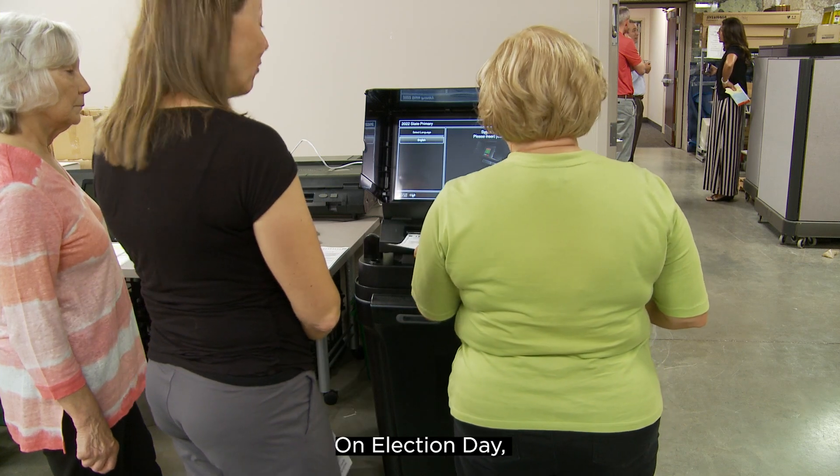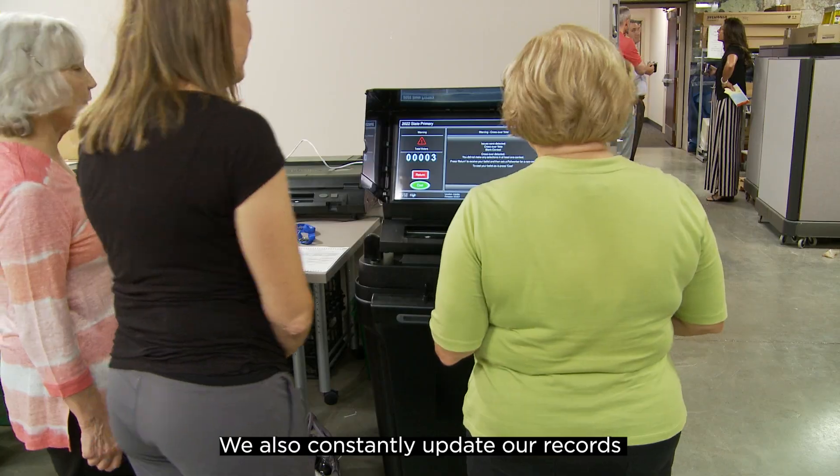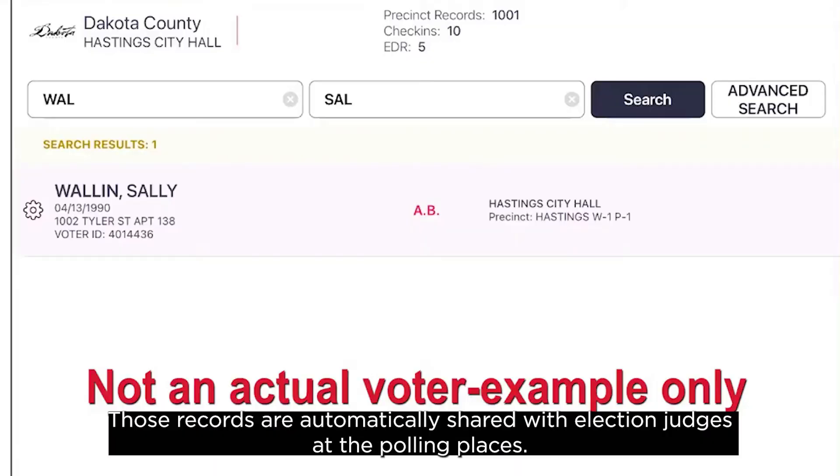On election day, we tally and combine absentee totals with those cast at polling places. We also constantly update our records to keep track of who has cast an absentee ballot to ensure no one can vote more than once. Those records are automatically shared with election judges at the polling places.